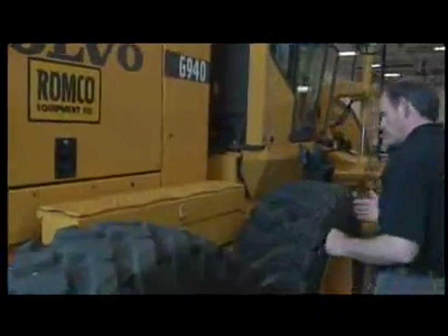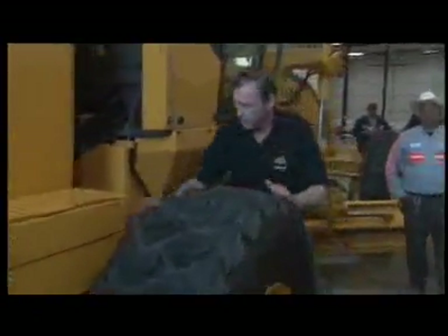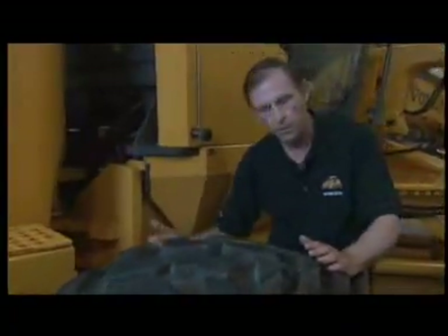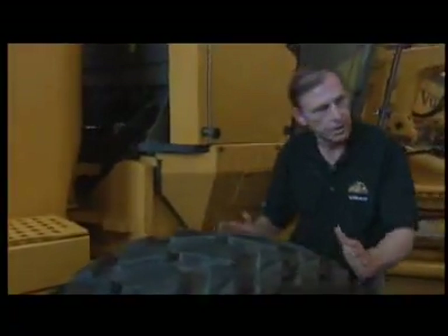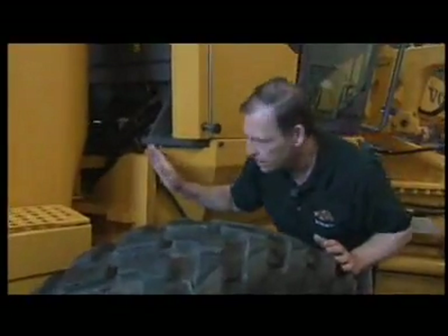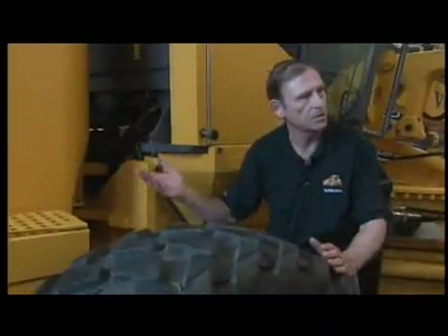Now I'll move to the front of the tandem chain case. Here's this side of the articulation hinge. Again: debris, fluid leakage at the brake housing, tire condition, mounting hardware. On this particular manufacturer, here's my brake reservoir. I've already read the manual and know the proper level, so I can glance at it. If it's covered in dust, use a rag to clean it off so you can see the proper level.